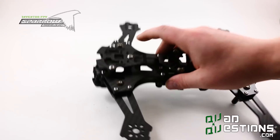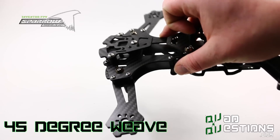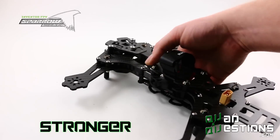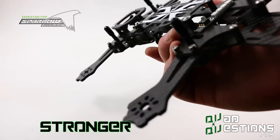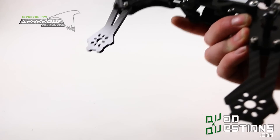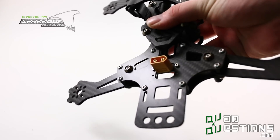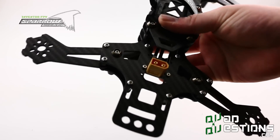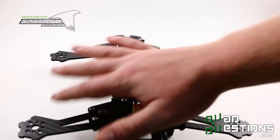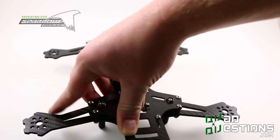We've gone ahead and used 45-degree carbon. The idea is that the carbon fiber on this frame is stronger and different than other frames out there on the market. I haven't seen many quadcopter frames use 45-degree carbon—I think it's more expensive, so manufacturers stay away from it. That's why other frames go with 90-degree carbon, when the clear choice for cutting odd shapes out of carbon fiber is 45-degree, because it tends to be stronger with strange shapes.